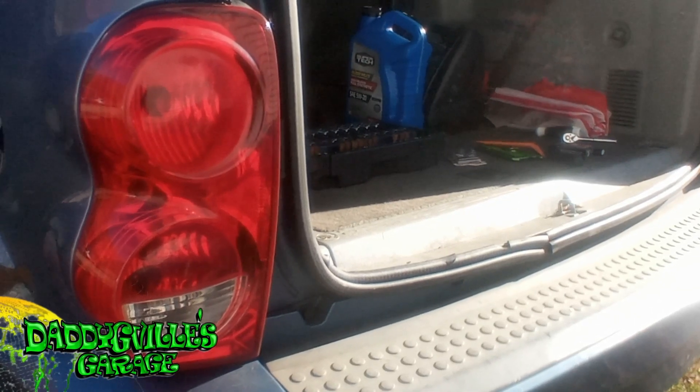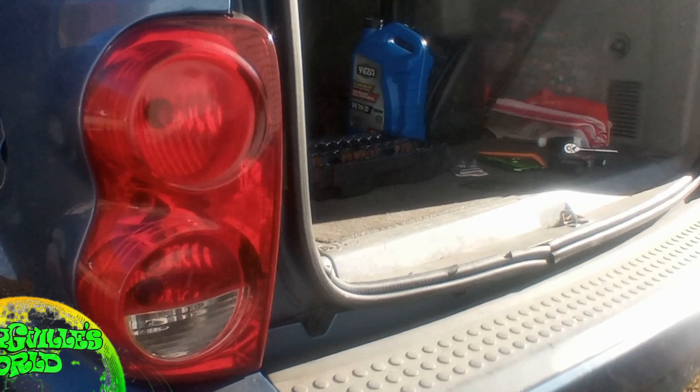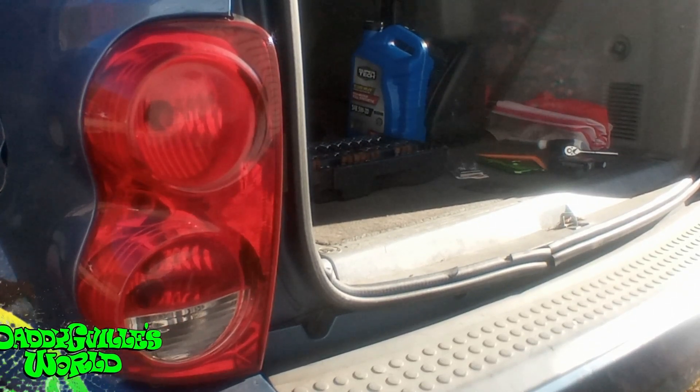Now, on first appearance it doesn't look like there's anything wrong with it, but there is a small crack that lets in moisture and rain, which could cause future issues. So I'm changing it.